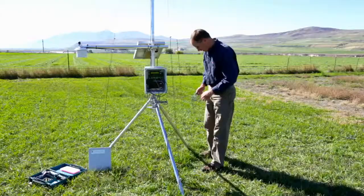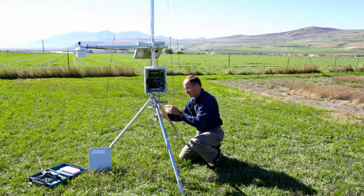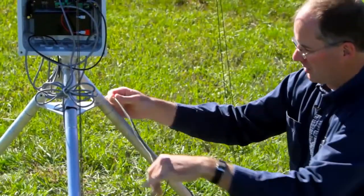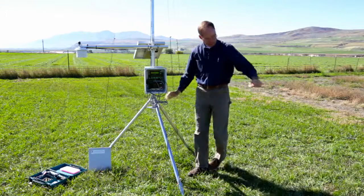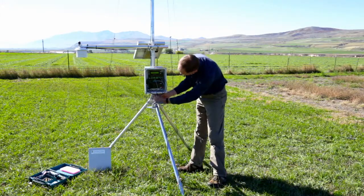We've installed the temperature probe in the soil and run it over to the tripod leg. In this situation, I'm just going to wrap the cable around the tripod leg to keep it up out of the way, and with the end of the cable, we'll insert it through one of the cable gland holes.